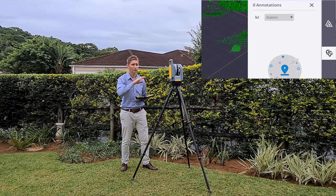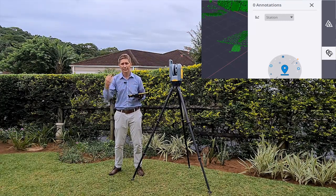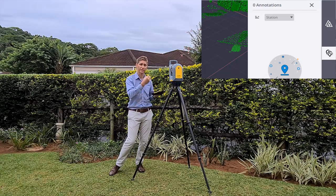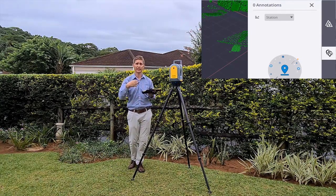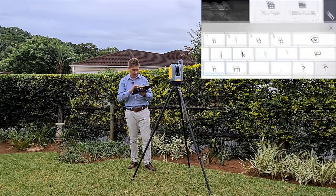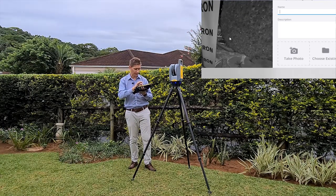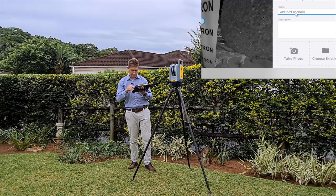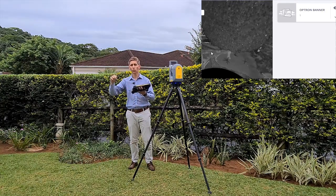You can also identify where targets are and give them names, which will speed up the office process if you're interested in georeferencing the point cloud. Annotations can be made by someone else who takes over the data to make the whole process easier. In the station-based view, annotations can be created - for example, I'll select the Optron banner, key in 'Optron Banner,' and create the annotation. Your annotation will be visible across all your different station setups.